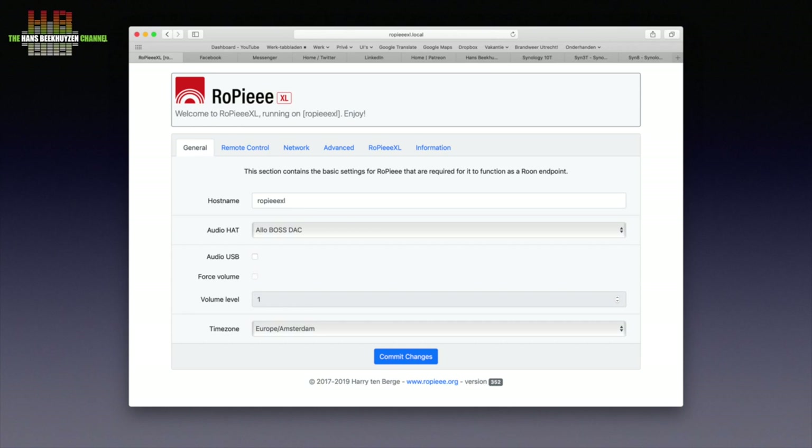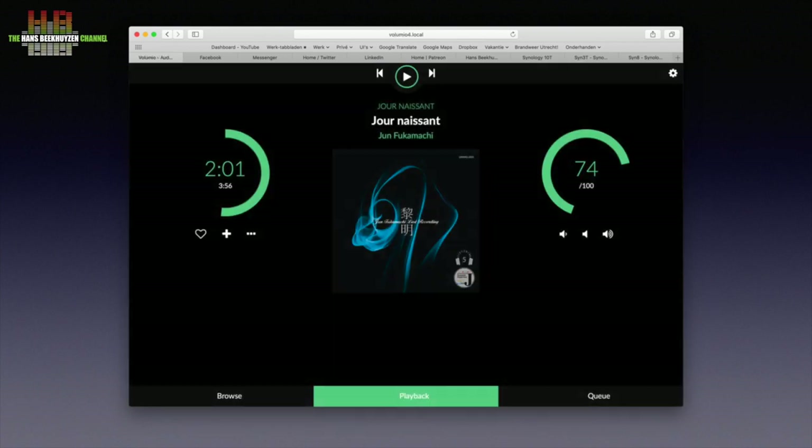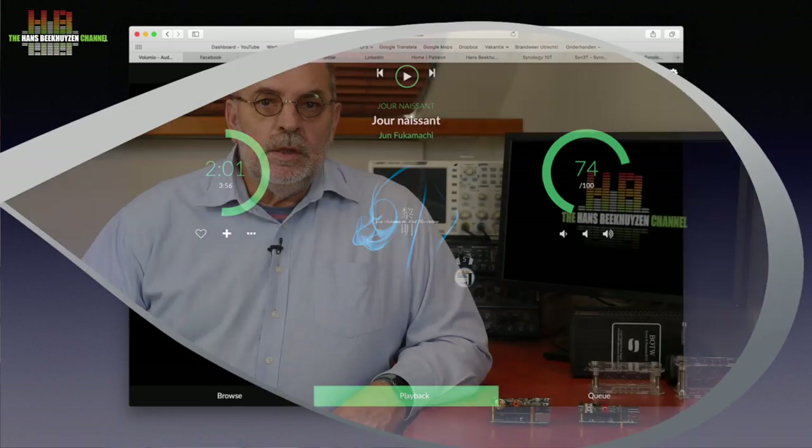I started with installing RupiXL, the new version of Rupi that not only makes the Pi a Roon endpoint, it also makes it an AirPlay and DLNA renderer. A short review will follow. I also installed Volumio 2 to test a more processor-intensive program. More on both programs in their reviews — the links are below this video on YouTube.